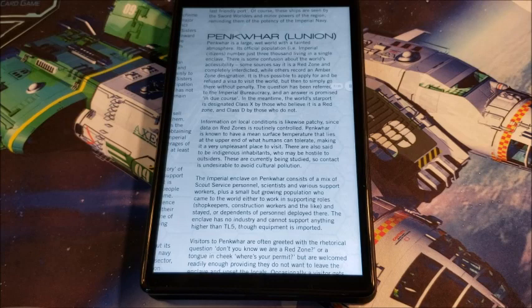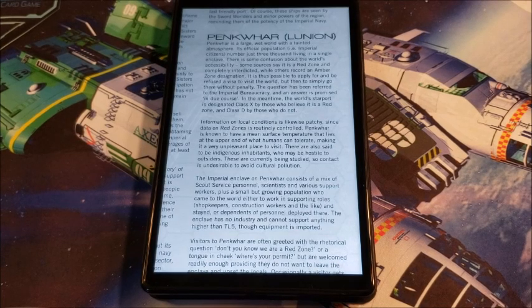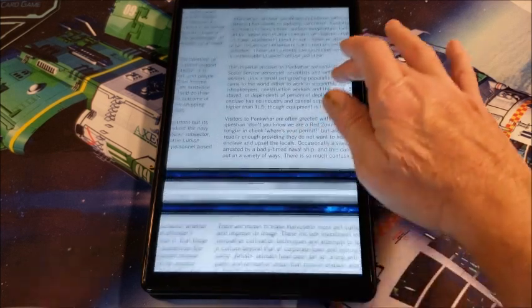Then we go to Penquhar in the Union — a large wet world with a tainted atmosphere. Its population is just 3,000 living in a single enclave. Some worlds say it's a red zone, others say it's an amber zone. It's kind of confusing because there aren't any prohibitions against actually going to this world — you can if you want to, but you're doing it at your own risk. A red world can be designated simply because it's a closed-off culture, possibly for religious or societal reasons where they don't want outsiders tainting it, but it could also be an amber zone if they're somewhat tolerant of outsiders.